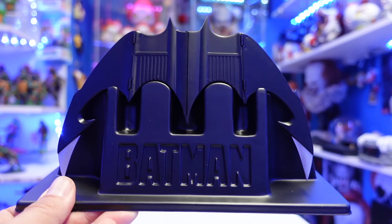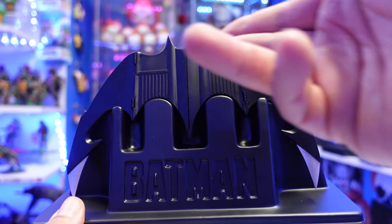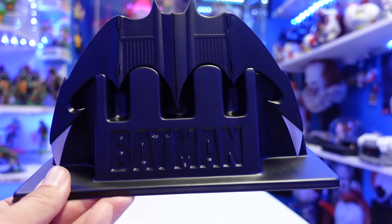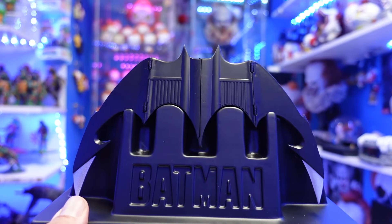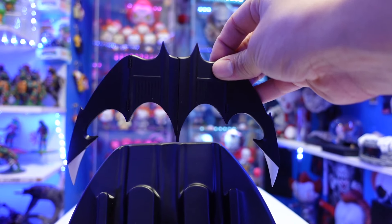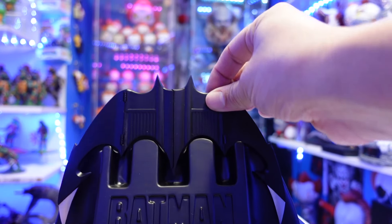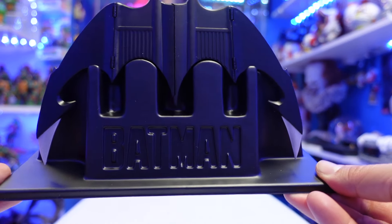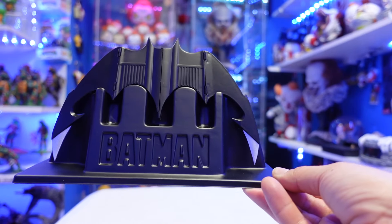They should have added more color to the base so something will pop — everything just blends together, other than the silver at the ends of the Batarang. I would have preferred some kind of acrylic display so you can display the Batarang. I think that would have looked really, really cool. But either way, this is still awesome. If you're a fan of the 89 film, this is going to be right up your alley.